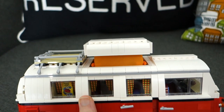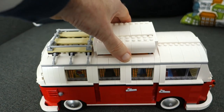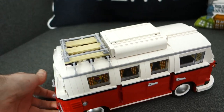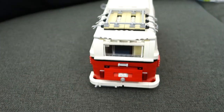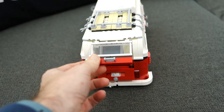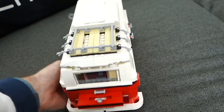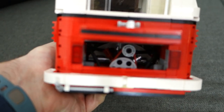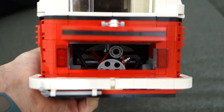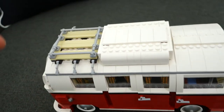The expansion bit lifts up and reveals a tented area inside made of material, giving extra headroom as if someone were standing inside a real Volkswagen camper van. Going all the way round to the back, there's a tailgate that lifts up, and underneath that another section lifts up to give access to the engine. There's so much detail — you can even see a little belt around the engine.